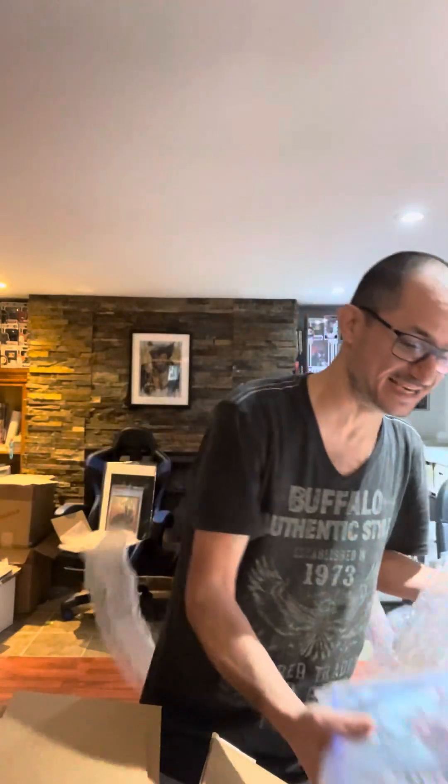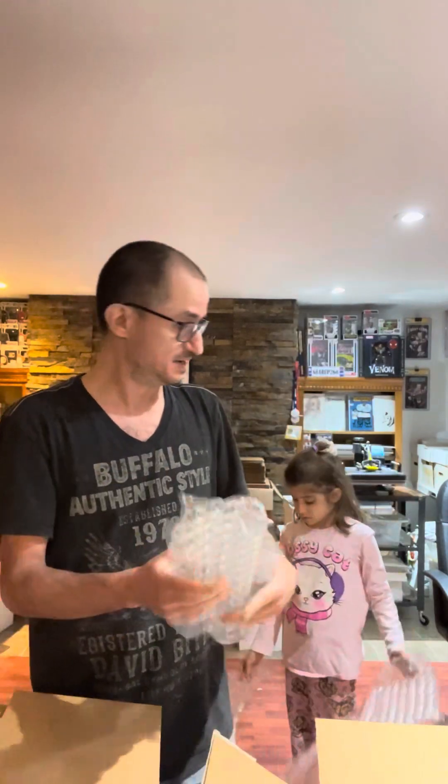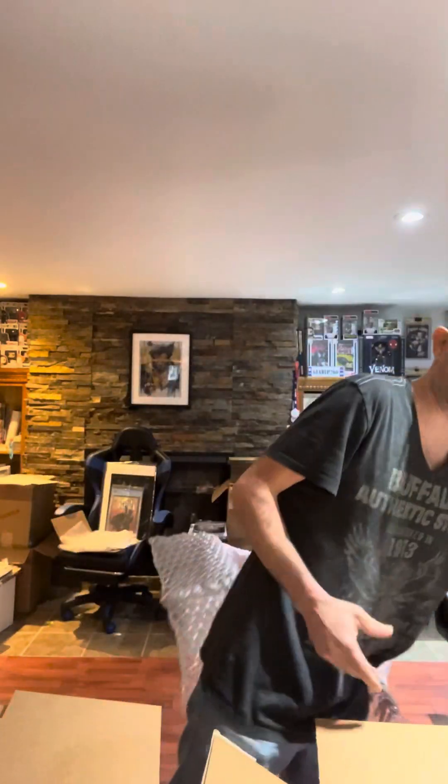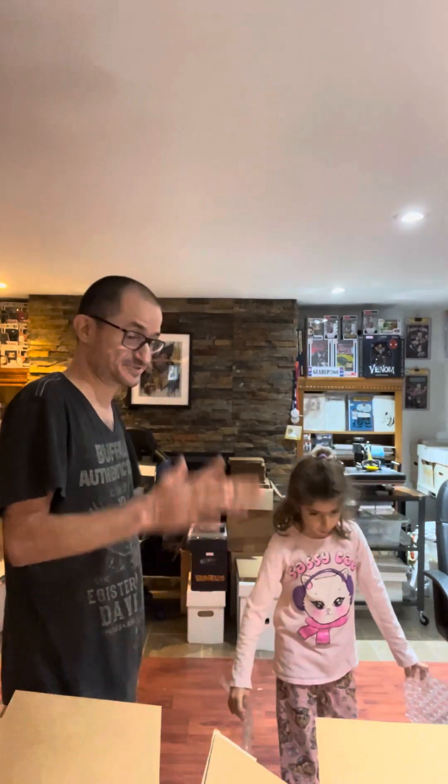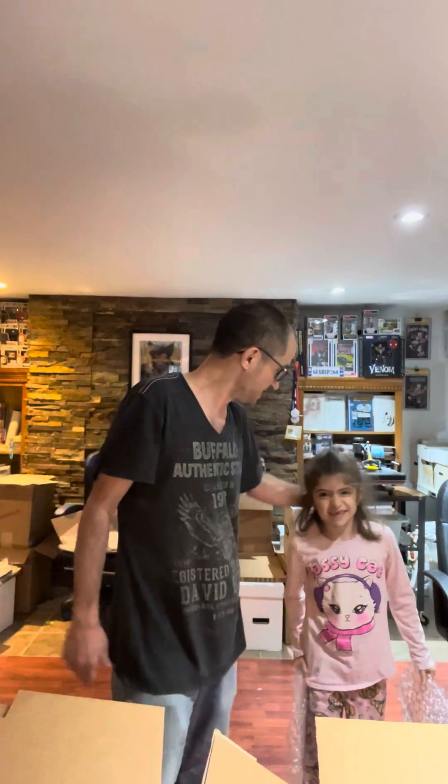Guys, that was amazing. I can't believe it — we sent those into CGC for them to be pressed and regraded, and they did a phenomenal job. I would have been happy with one 9.8, but four — in the same package — that's just amazing. Thanks for tuning in, and I hope you enjoyed the unboxing with Olivia, my little helper. We'll be back soon with more unboxings.